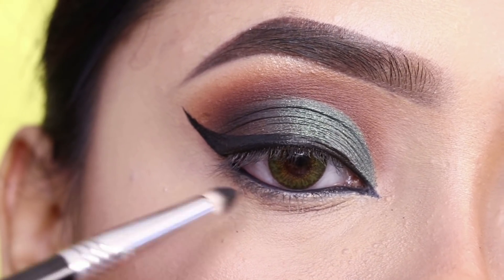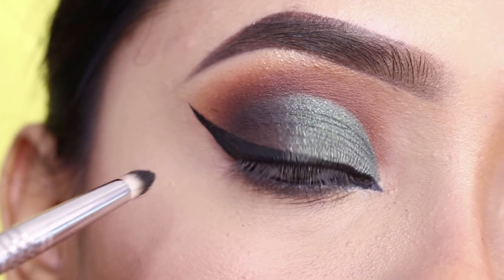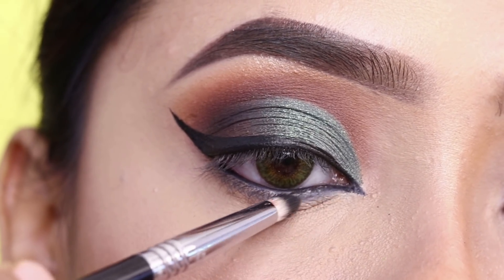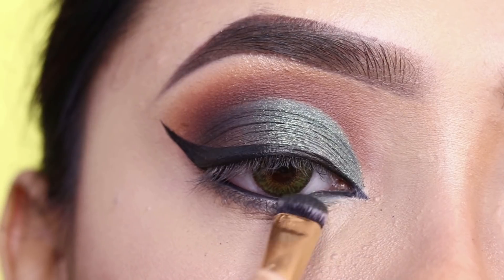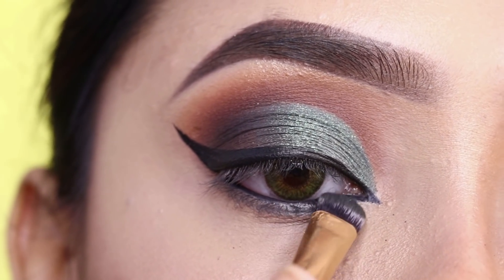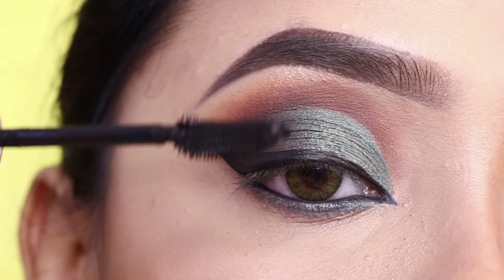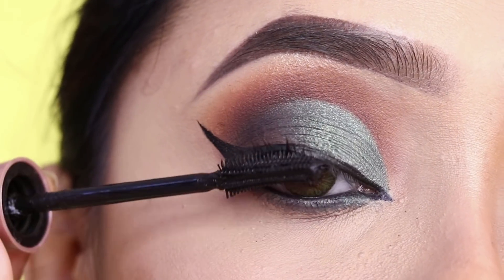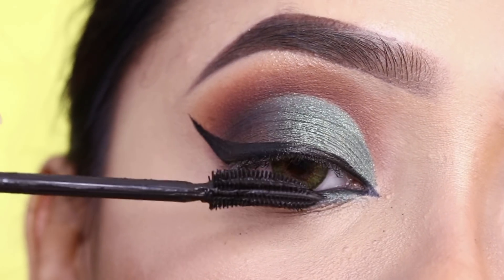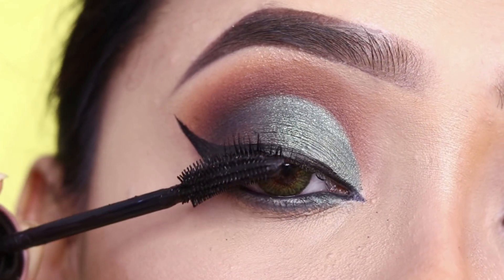For the lashes, I will apply the black shadow on the lower lash line. Then I will apply the green shadow on the inner side. For mascara, I will use Maybelline Lash Sensational mascara — this mascara is very good. If you follow me a lot, you already know that. I love this mascara. I will apply it to the upper and lower lashes.